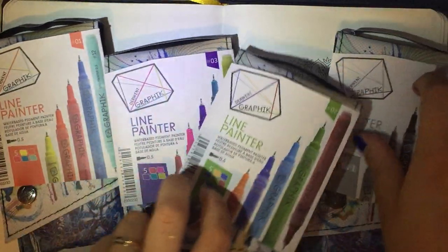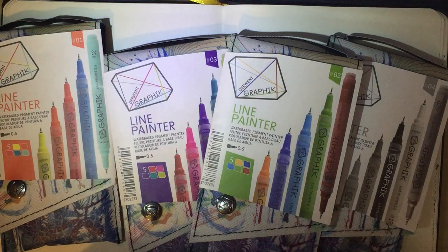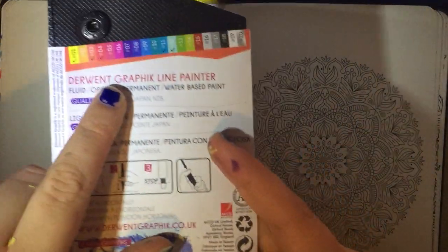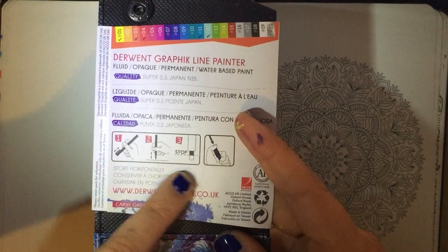Now there are four packs in total to collect. Each pack has five pens inside, so 20 in total. Pack one opens up and it shows you on the packaging with ticks which colours are in this particular pack, and it shows you how to activate the pens when you first get them, which is really simple.